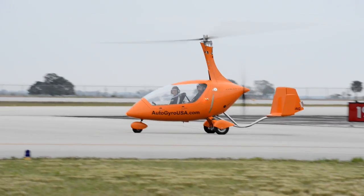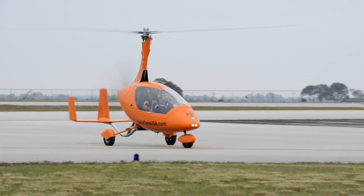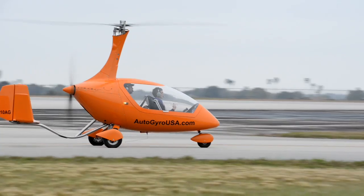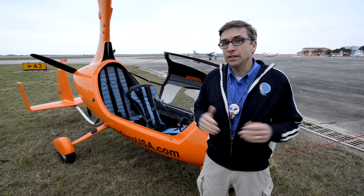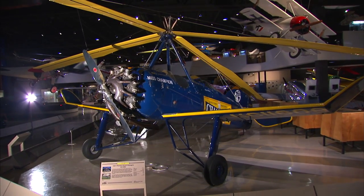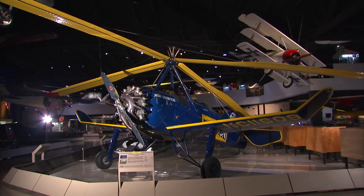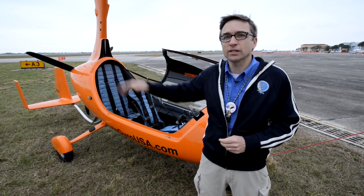It was great to get a chance to fly in one because I've always had a desire to check this part of aviation out. It seems like a much more affordable way to have a helicopter-like experience — it's not quite a helicopter, but it gives you that same kind of feel. At the museum we have some of the Pitcairn auto gyros, and I've always thought that concept never got fully developed.